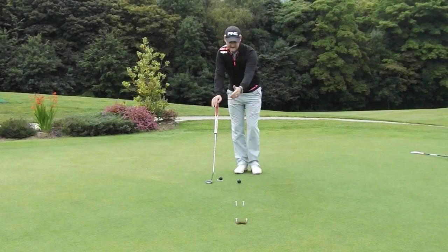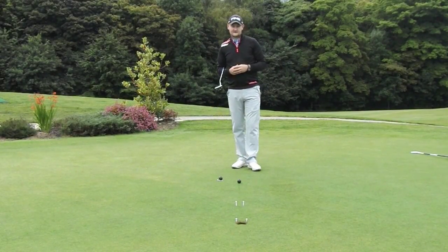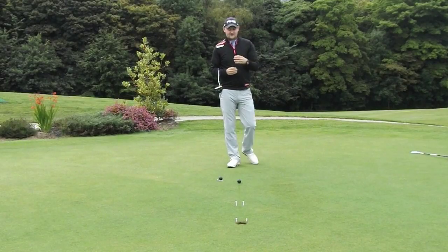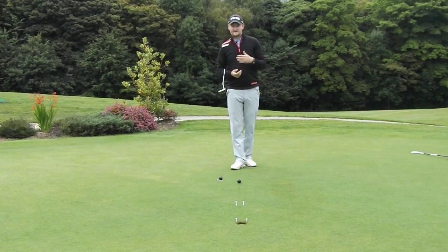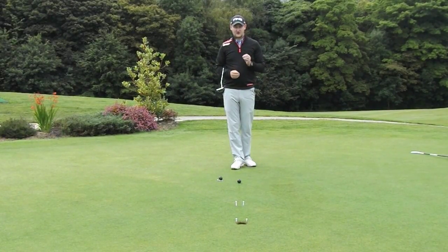As you can see I've got a couple of tee pegs set up here. You'll see a view from above and a view from behind — what it actually looks like to the putter. What we need to do is make sure that we're always starting our putts down the line we think they're going to take, and then let gravity take its course. A lot of amateurs I teach really do not start the putts where they actually think they're aiming.